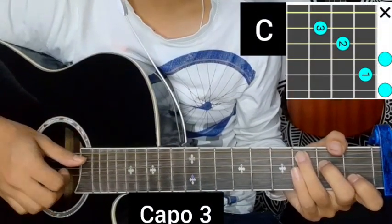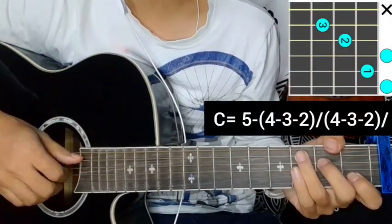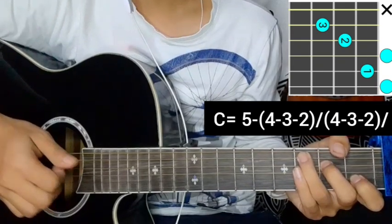The guitar will come to the strumming. We will play the guitar. Now I will play five single, and then 4, 3, 2, then go to the guitar block.